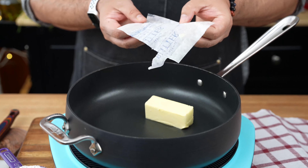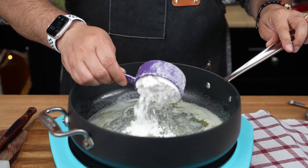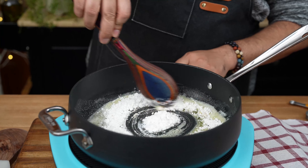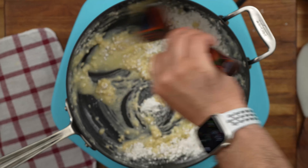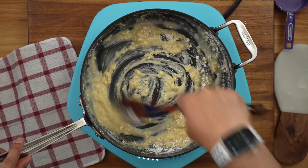Next up, we're making a roux. In a saucepan, melt butter over medium heat. Once it's melted, add flour and stir, stir, stir. Cook for a couple of minutes until the flour gets that light toasted color. Remember, patience is key here.